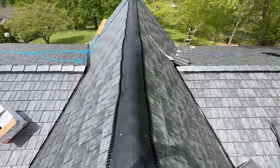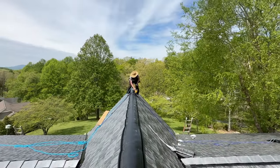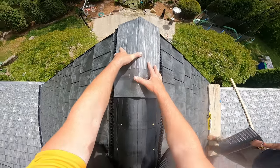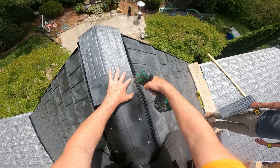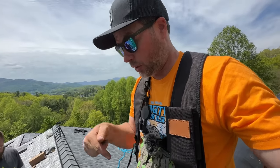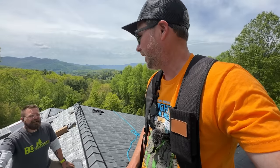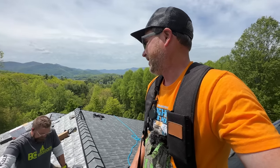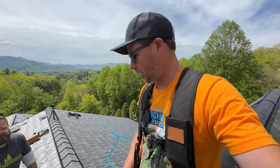We finally got all of the regular shingles on and we're going for the ridge caps — I think this is going to make it look awesome. I'm really excited to be done. We're finding out this is another one of those jobs with a pretty tough undercarriage. This ridge vent is like a thousand degrees, so every time I scoot back it's like — we've just got to get this done before it gets any hotter.